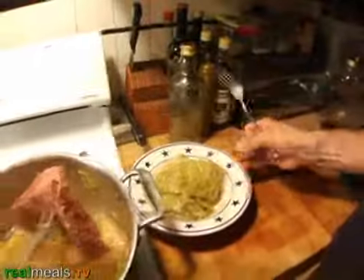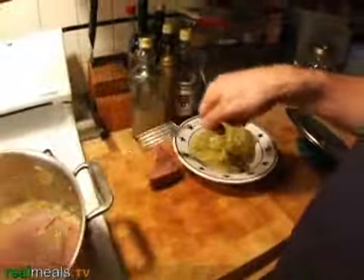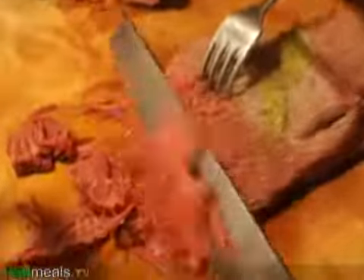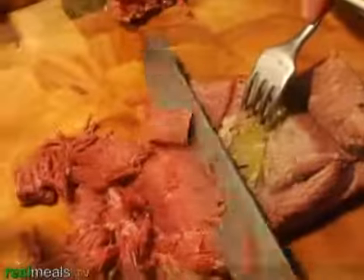And here's the corned beef, which as you see, even as I take it out, is falling apart. That produces an extremely tender piece that literally falls apart.